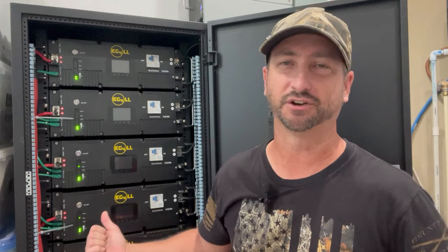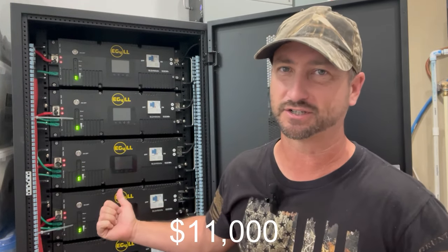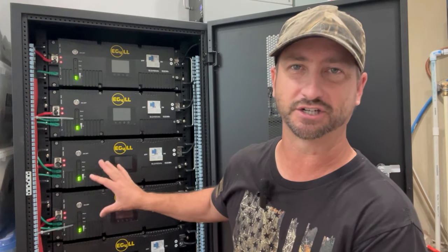My budget didn't allow me to buy a full 60 kilowatt hours, which is what I would have liked, so I can only afford what you see behind me here, which is 30 kilowatt hours. This battery bank is still about $11,000, so it is expensive. But the great thing about using the inverter I use — the Solark 15K — is you can start smaller on the battery side and just scale up as your budget allows. I'll leave a link or a card at the end of this video to the review I did on that inverter.